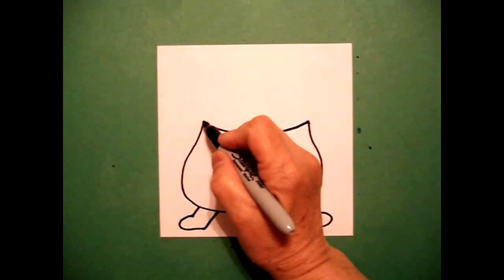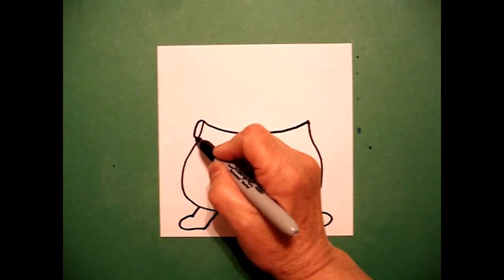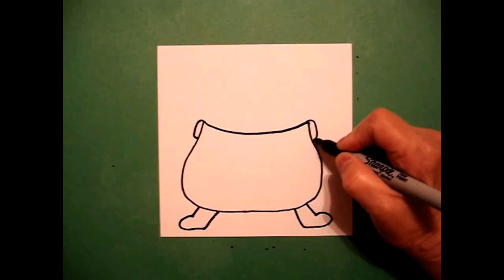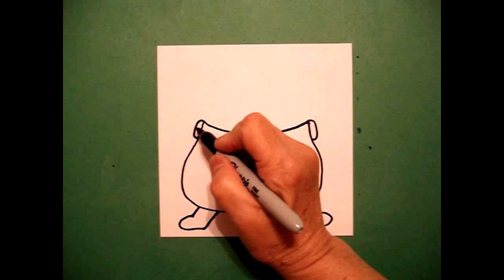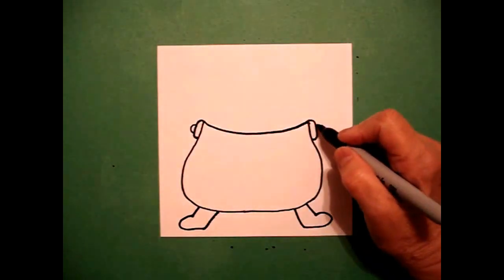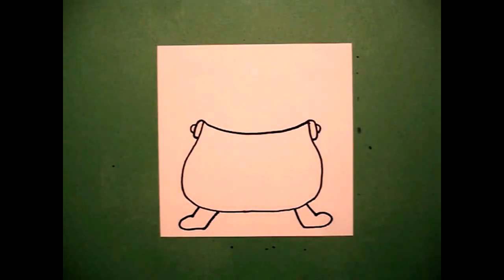On the left hand side I draw a curved line out, in, connect. On the right hand side, curved line out, in, connect. Come back to the left, draw a little curved line, connect. On the right hand side, a little curved line.